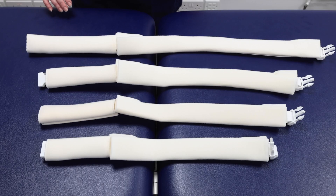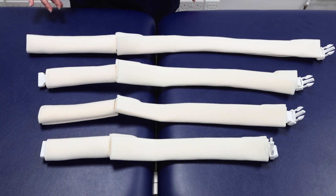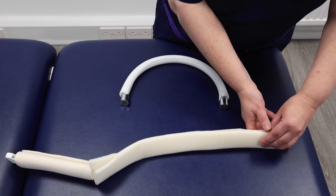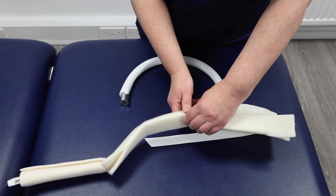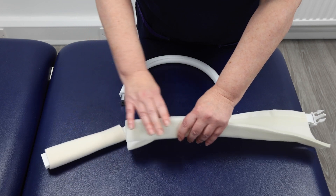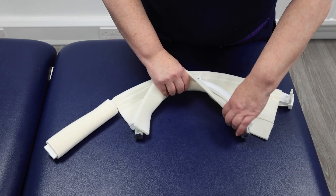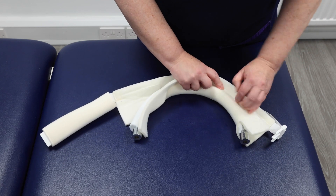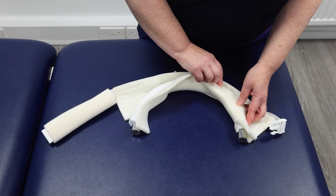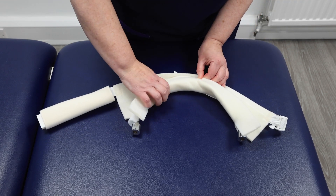Thigh hoop cover application. Choose the correct thigh hoop cover, available in large, medium, small and extra small — here we are using a large. Undo the hook-and-loop fastener and leave the smaller bar untouched. Smoothly cover the top of the ring to protect the patient's skin, ensuring no wrinkles or bumps. Adjust as necessary to ensure full coverage.